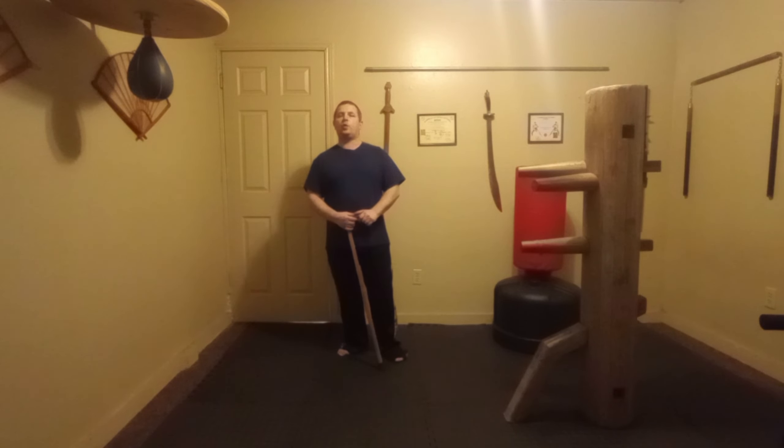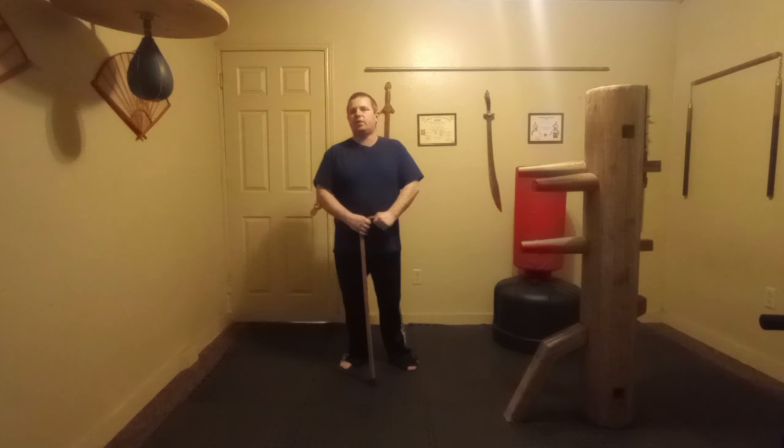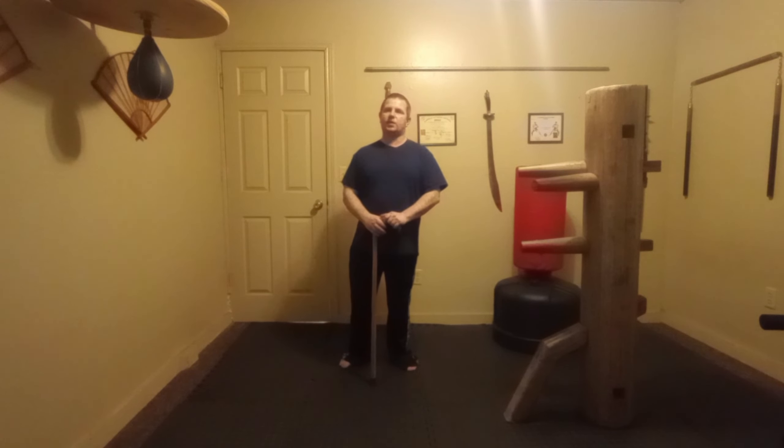Those are a few simple self-defense techniques — hopefully you've enjoyed those. We'll be doing this technique series all throughout January and a little bit into February. Let us know if there's anything you'd like us to cover. These are all over my channel and in my playlist, so they'll be easy to find. Hopefully you've enjoyed this lesson and I'll see you tomorrow. Thank you for watching — have a good one.